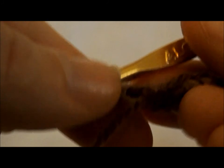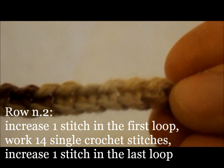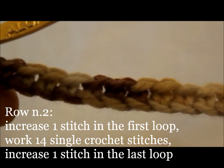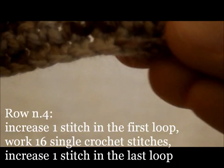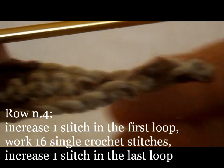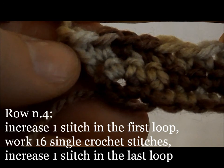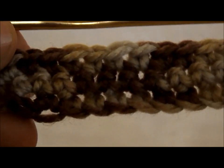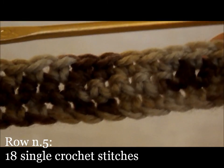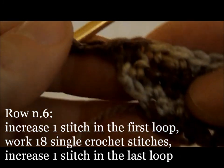Row number four: increase one stitch in the first loop to reach a total of 16 single crochet stitches. Then work 16 single crochet stitches and increase a stitch in the last loop to reach a total of 18 single crochet stitches. Add a turning chain, and row number five will again be 18 single crochet stitches.